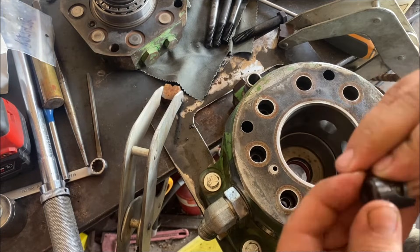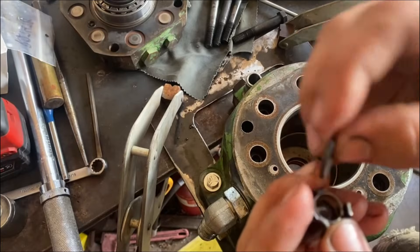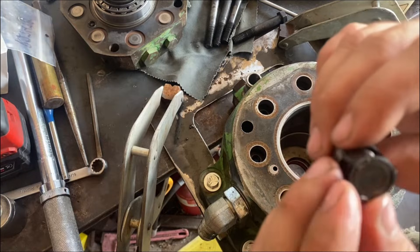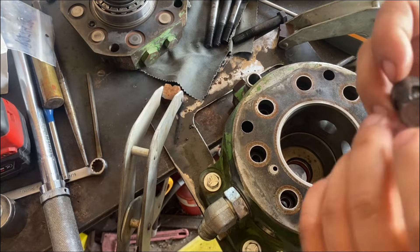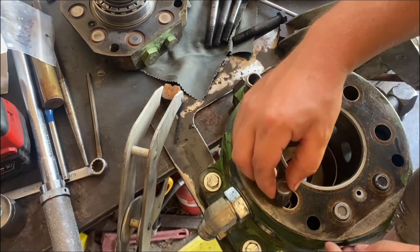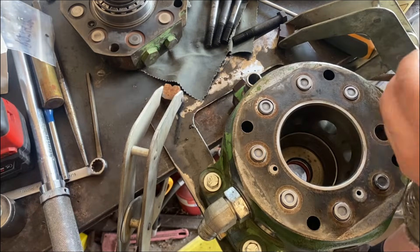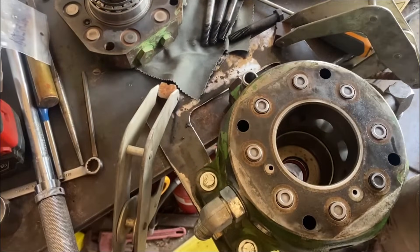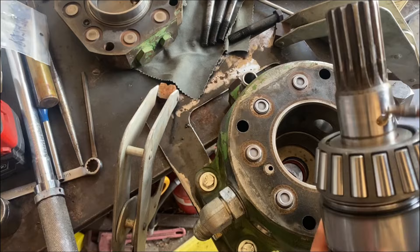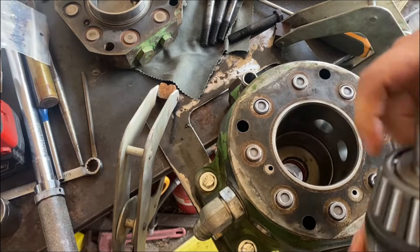There's a ring there — you can see it but you can't feel it — but I went ahead and flipped it anyway. This tractor's at 13,000 hours, so it'll be due. That's number one, and then that disc goes down. We can go ahead and put our main shaft in. Oil that, oil the seal.